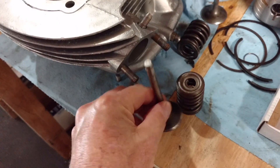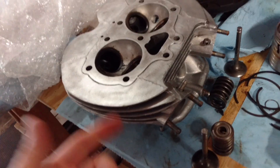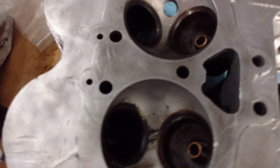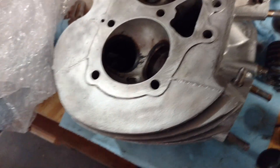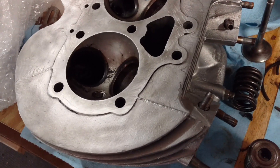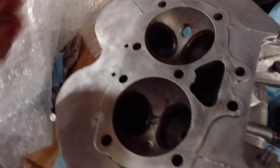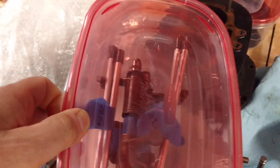I ended up getting the valves out of my freshly cleaned head. I've got a tool for lapping the valve seats. I need to make sure all the passages are cleaned out of any of the blasting media so the oil passages are freed up.